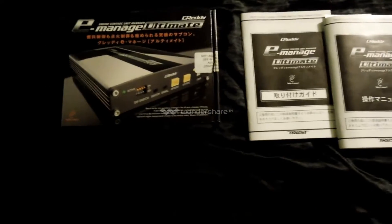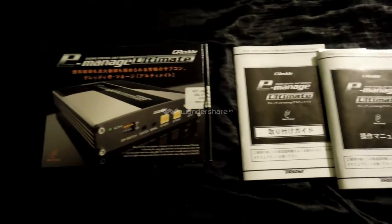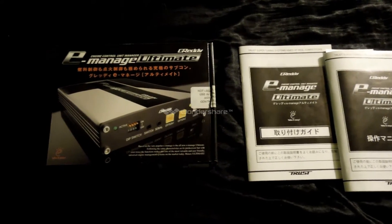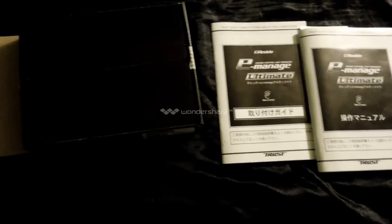All right guys, it is Monday, December 8th, 2014. I did get the Greddy E-Manage Ultimate. It actually came Saturday and I was expecting it to come today on Monday, so it came early. I was messing with it over the weekend and I thought I'd finally do the video.